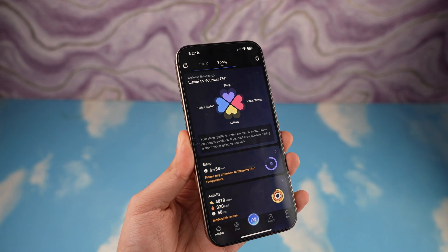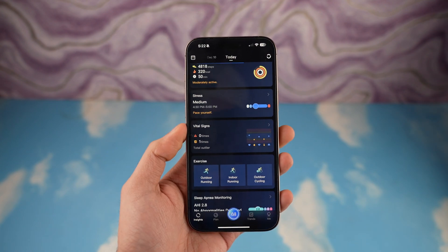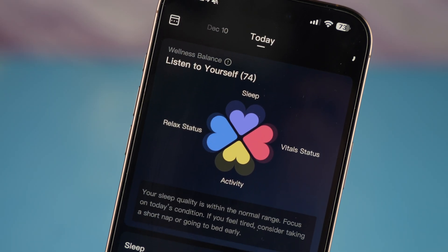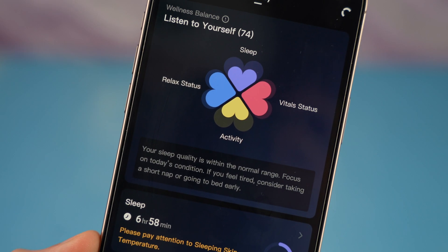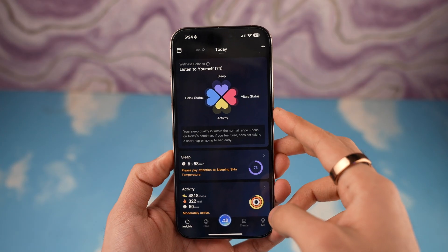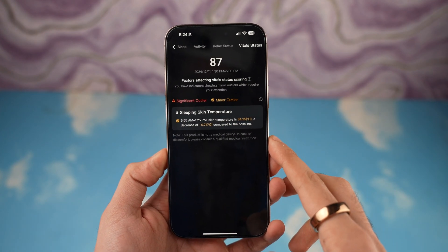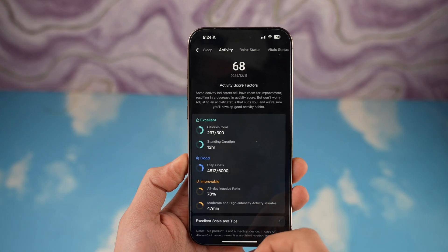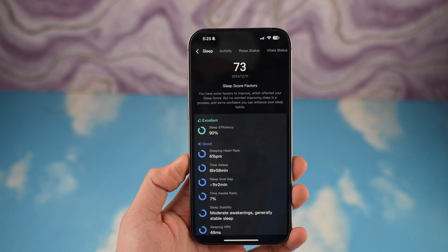RingConn has their own free app you can download on your phone that has all the smart features built in. The interface is very simple — when you first open it, you get a flower in the middle which gives you your universal wellness balance, an overall score, and tips on how to improve your rating.